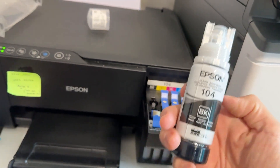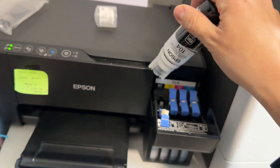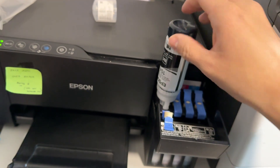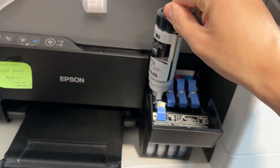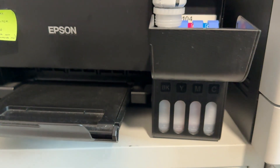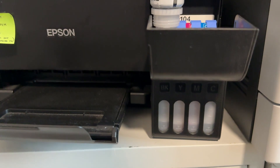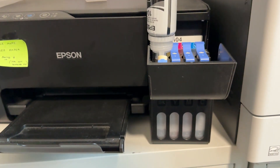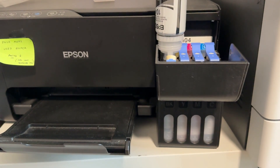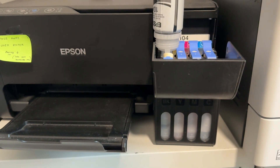Basically all you need to do is put this upside down, and this won't leak either, so don't worry about that. Then you just put it in — either way will go. Put that in there, and the level on the black side is going to start filling up. You can just see that going here — it's filling up slowly.